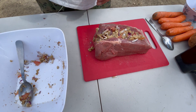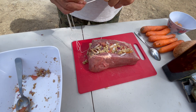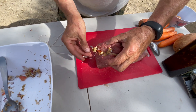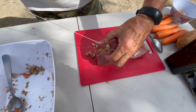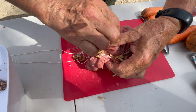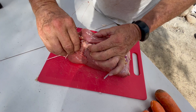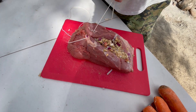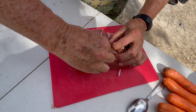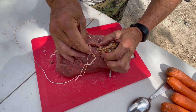And now, with a noodle, we're going to do magic — we're going to sew. You do a little bit of sewing, and the stuffing will be inside and will give a nice flavor to the Brahman roast. Done. A good knot, and the beast is ready.